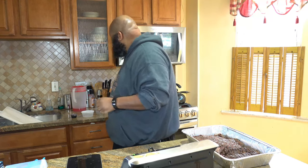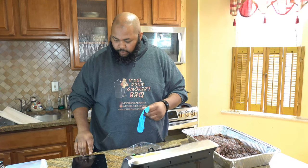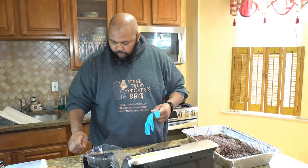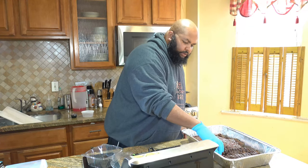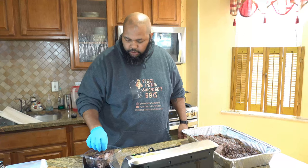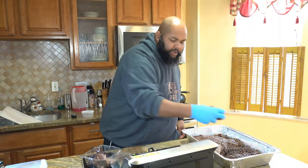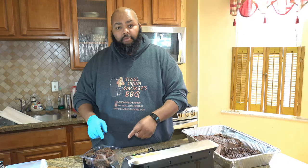Now that the brisket is cut up and the vacuum seal bags are all portioned out, I'm going to get everything separated. For the road bag, I'll get my scale ready, zero it out, tare it with the container on it, and put in a half pound of the moist and a half pound of the lean brisket — that's what they'll have to take with them on the road.